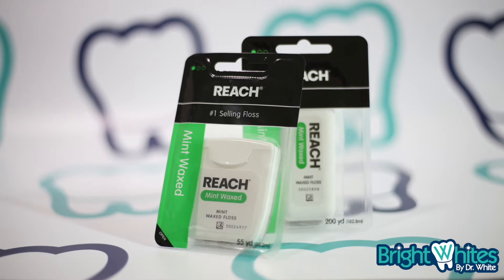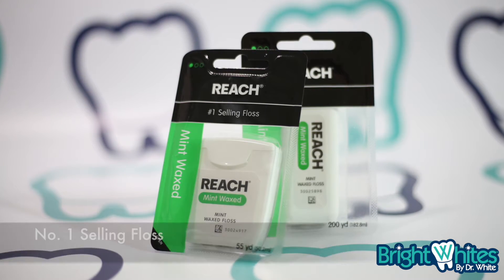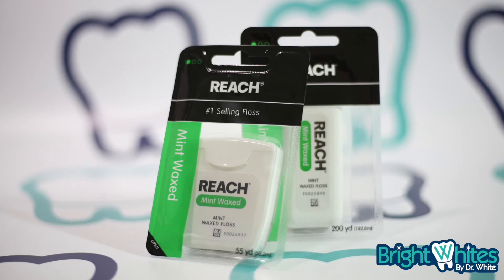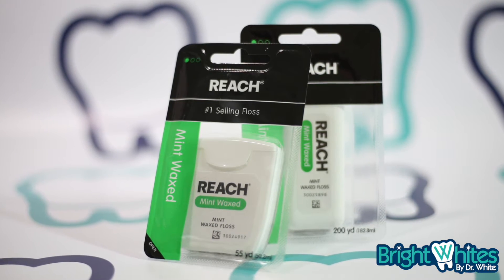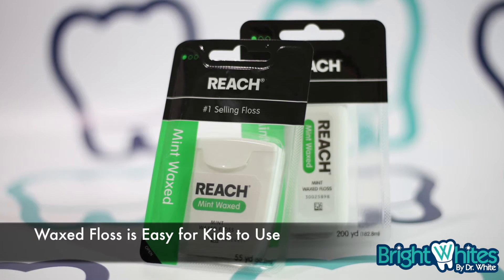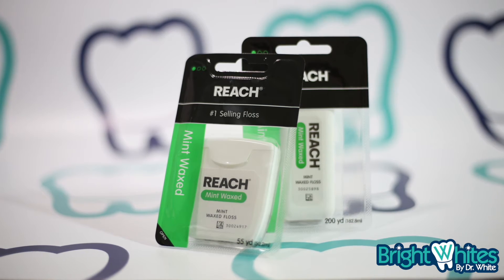I've used Reach Floss for decades. It's a trusted Johnson & Johnson product advertised as the number one selling floss. I prefer the mint wax type because it's easy to manipulate between your teeth. Especially for children's teeth, the wax cord easily slides in between natural teeth and softly engages the gums.